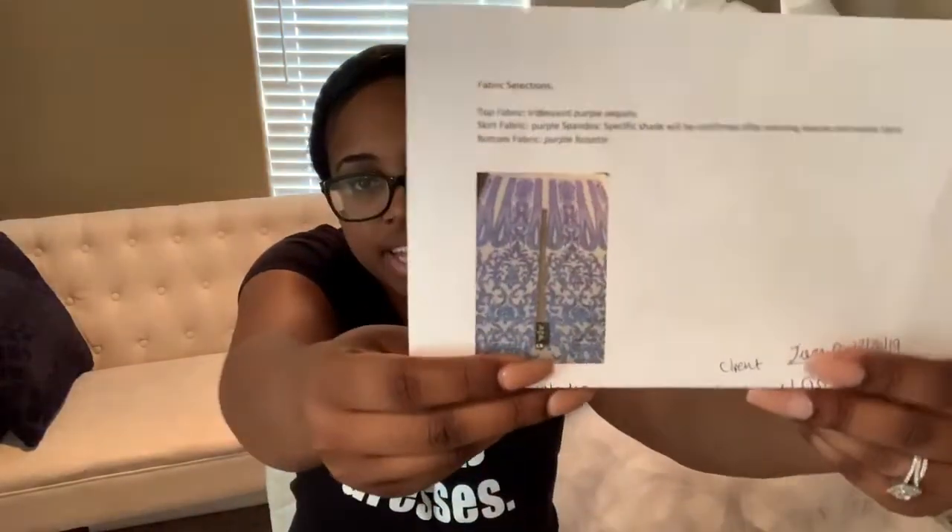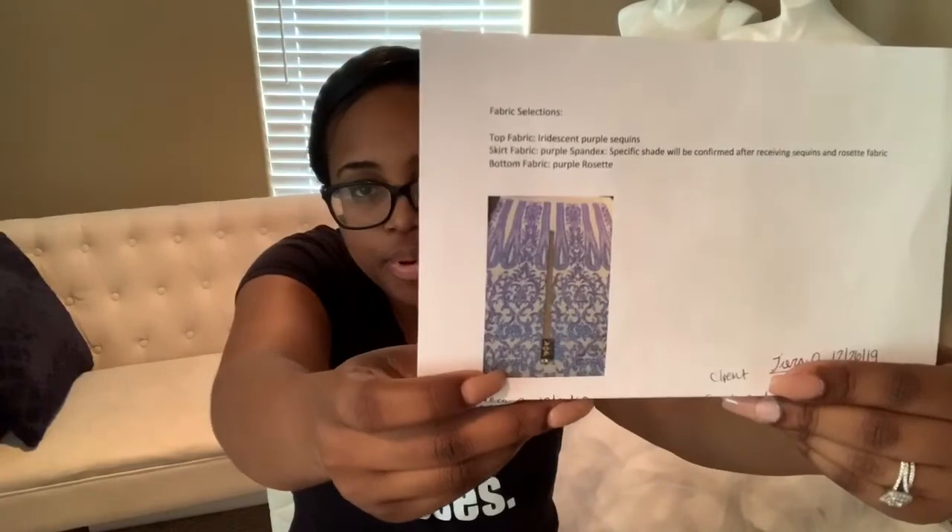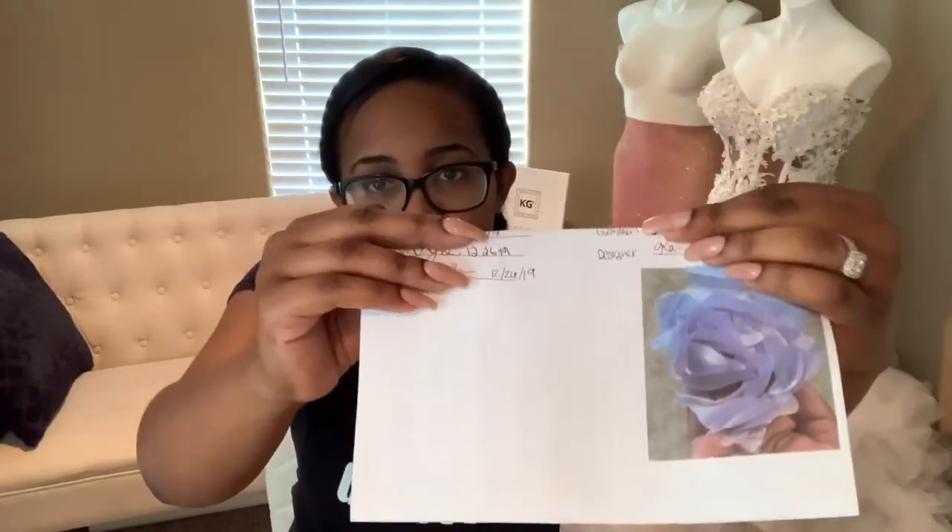Once we figured out she wanted the rosette fabric in purple for the bottom of her dress, I went on Etsy really quickly during the consultation on my phone to pick out some options for the sequin fabric for the top. I showed her a few options, and this was the one she selected — it's an iridescent purple that turns blue or different colors when the light hits it. I also have a picture of the rosette at the bottom.